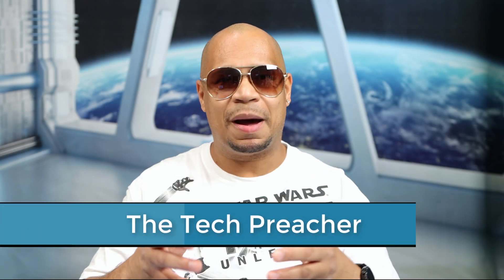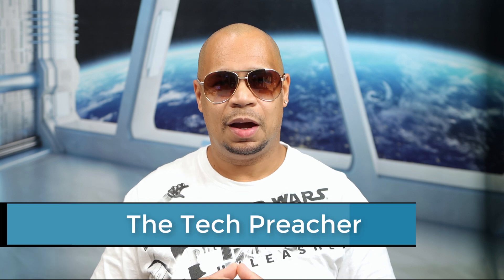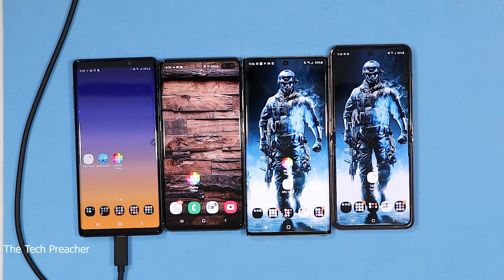What's up everybody, this is Eric the Tech Preacher. So DeX — DeX is one of my favorite features on Galaxy phones, going all the way back to when DeX was introduced with the Galaxy S8. I love DeX. I've been showing y'all a lot of my DeX videos. Well, some of you guys hit me in the comments and said the Samsung Galaxy Z Flip 5G does not have DeX support, and I'm like, nah, it has DeX support.